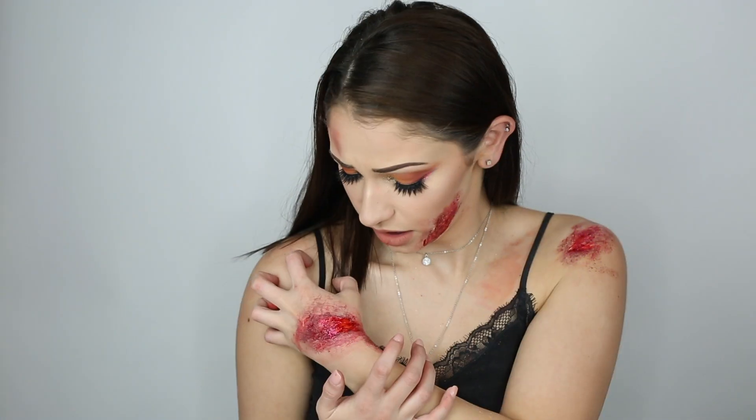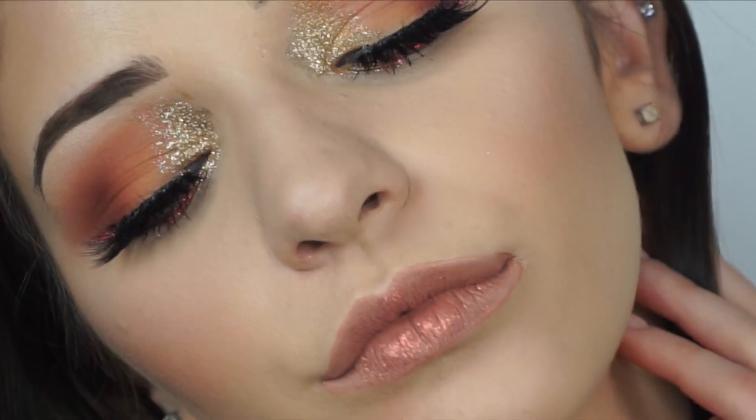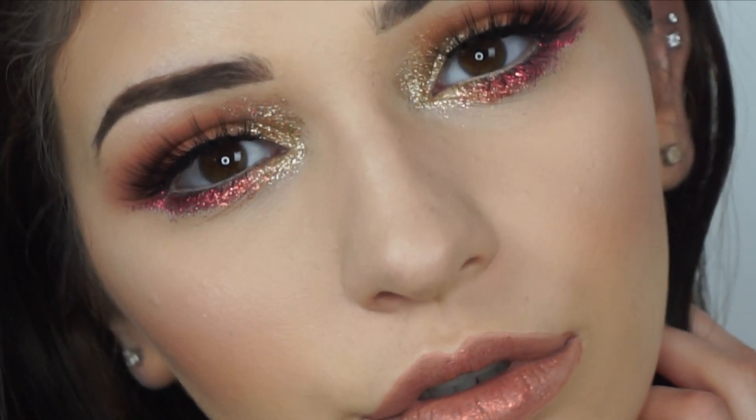That completes this video! I hope you enjoyed it as much as I loved creating it. I hope I get into the NYX Face Awards — thank you all from the bottom of my heart for all the love and support, and thanks for watching!